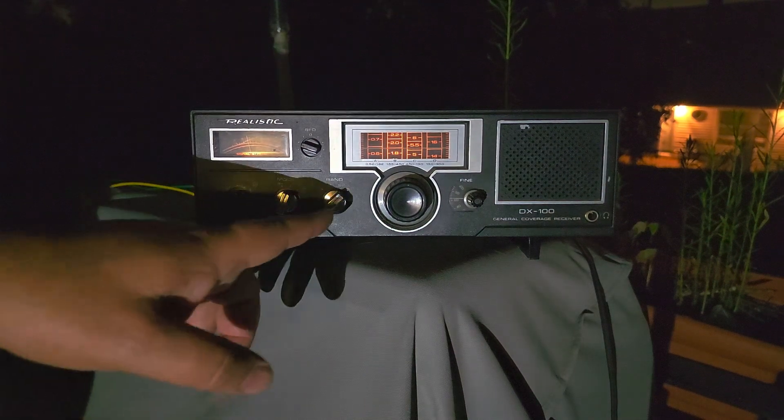This is WWV. I'm on WWV on 15 MHz, Band D, 15 MHz — WWV on the good old Realistic DX100.